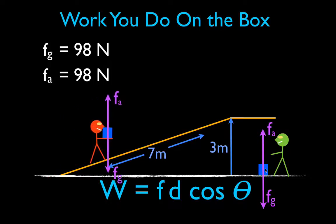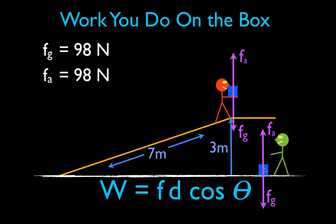But if you walk to the top of the ramp at a constant velocity, you are applying a force over a distance, and then you are doing work. We can use the work equation F times d times cosine theta to calculate how much work you do. The applied force as you walk the box up the ramp is 98 newtons. The most interesting part is: what is the distance — the height or the length? You are walking up 7 meters, but the force you're applying is pointing in the y-direction, so you need to use the displacement in the y-direction, which is 3 meters — the height.